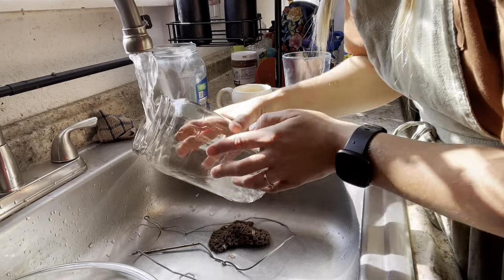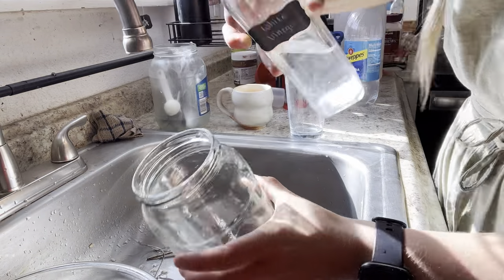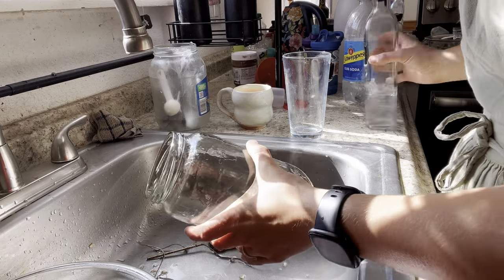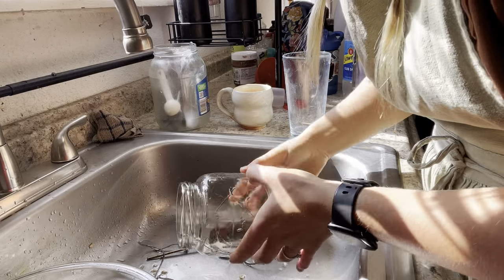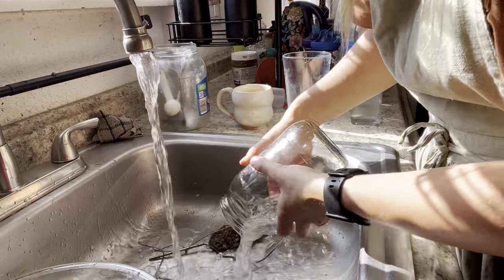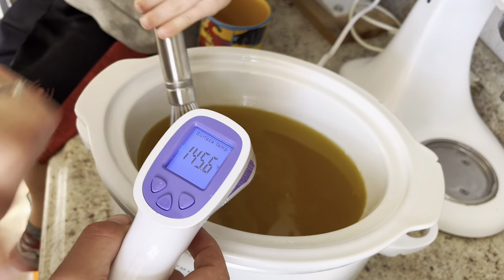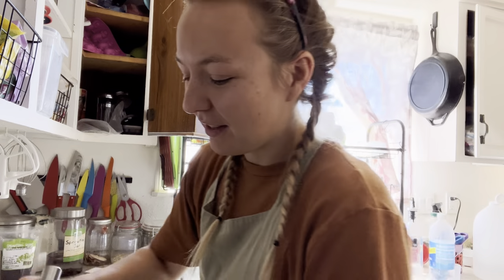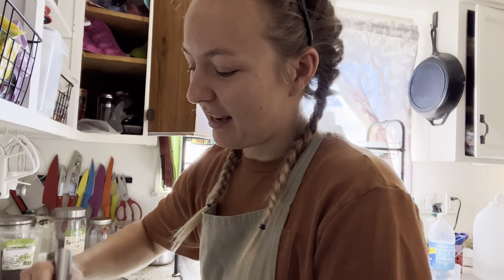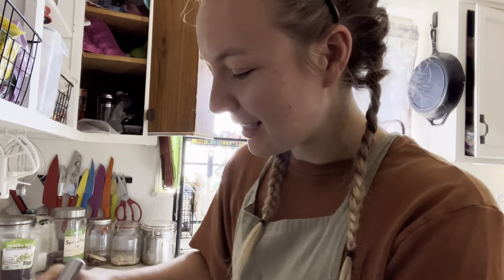We are going to rinse this jar that had the lye solution, and then just to be safe, we are also going to rinse it with white vinegar to neutralize any lye that might still be in there. I am also going to give my gloves just a spritz of the vinegar. This is yet another instance of me making things harder than they have to be. I already had to go out and get a crock pot and get the lye — I didn't want to put it off any longer to have to go buy an immersion blender as well. So we are just going to get it done.